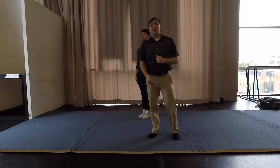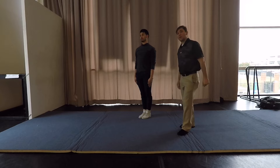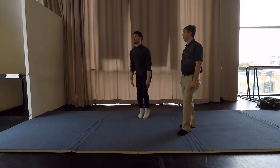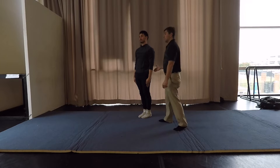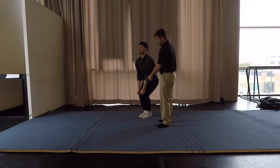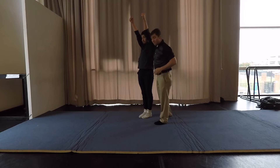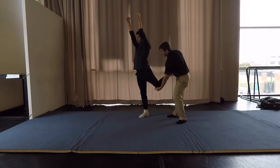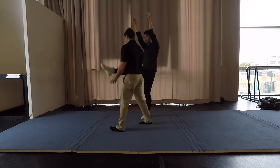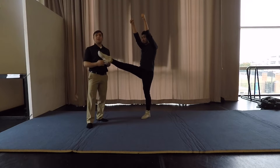The next jump we have for you is the front hurdler. Watch — going from the clasp to the comb, right from there you bring it down to the bottom, coming around, getting that punch at the top. Notice how his front leg is pointing and rotating so you can see that nice point.